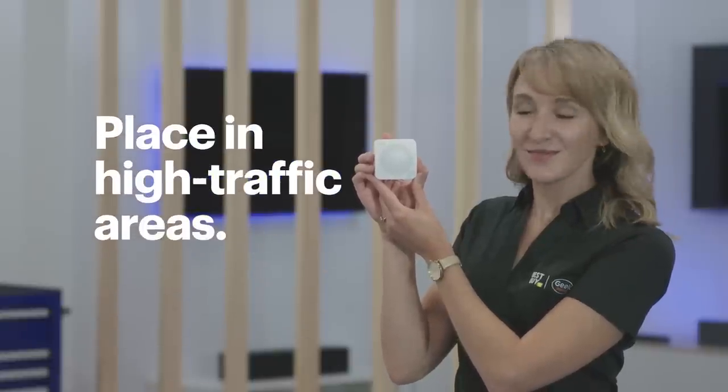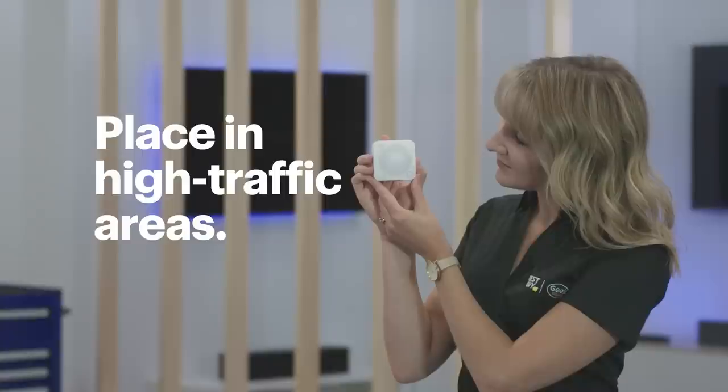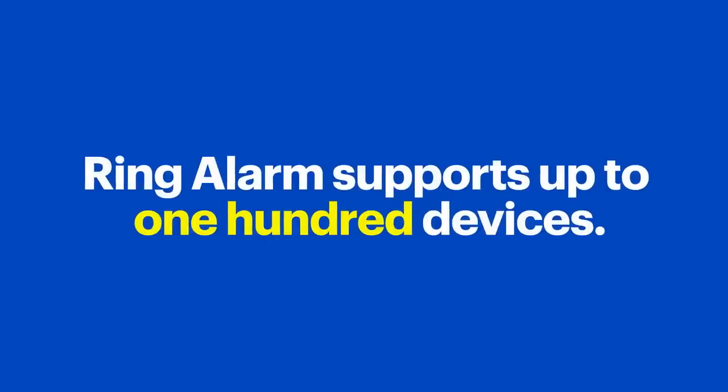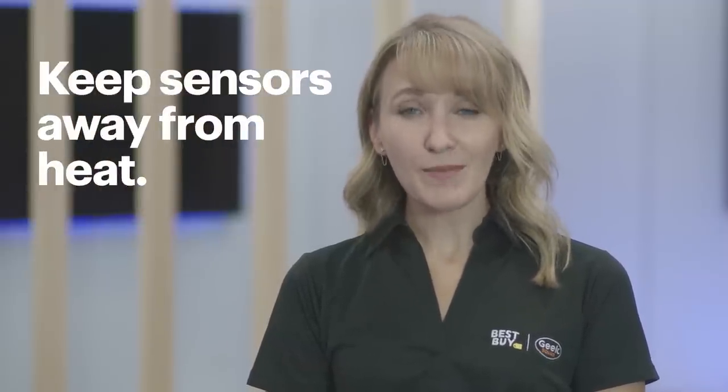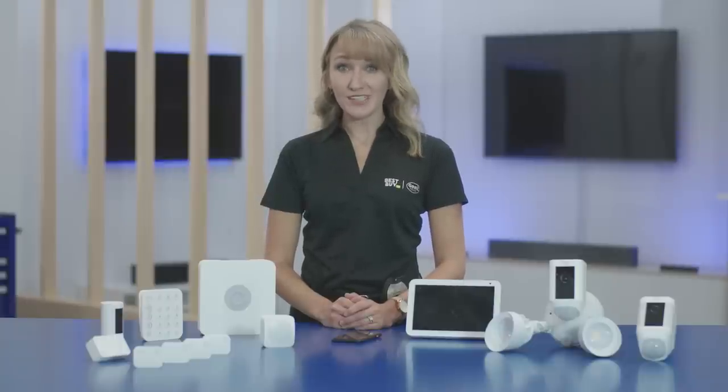The motion detectors work just like you'd think. They detect movement, so you want to put those in high traffic areas — spots that someone would likely walk through if they entered your home. Or if you keep valuables in a certain spot, make sure that area is also well covered. Mount them high up in a corner so they can get a good view. For areas with a lot of windows or doors, like a living room, instead of using a contact sensor on each, you might be able to set a single motion detector to cover them all. Although you can put sensors or detectors just about anywhere, it's a good idea to keep them out of direct sunlight and away from heat sources, as these can damage internal components or make it tough to detect motion.